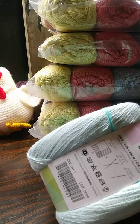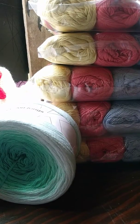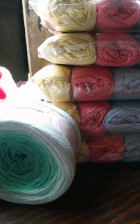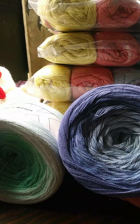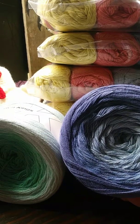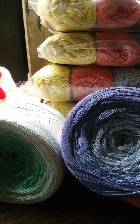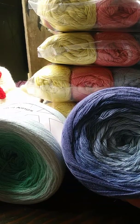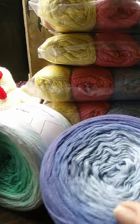This is, I believe, considered finger weight. It's 874 yards, 100% cotton. And I got another one of those and it is called — I'm not sure how you say it — Kyanite, K-Y-A-N-I-T-E.